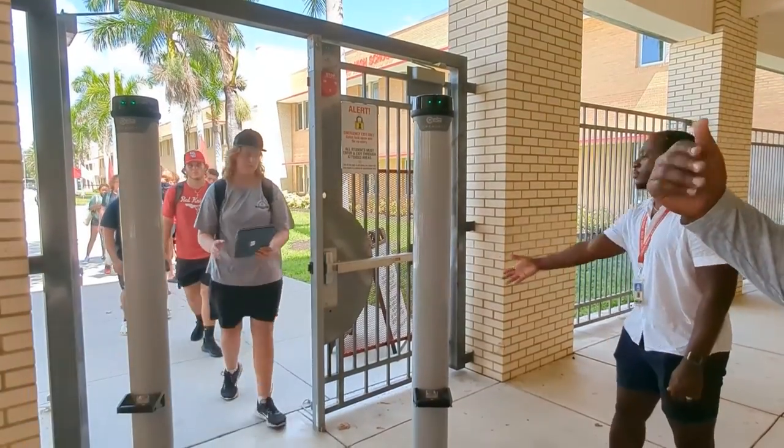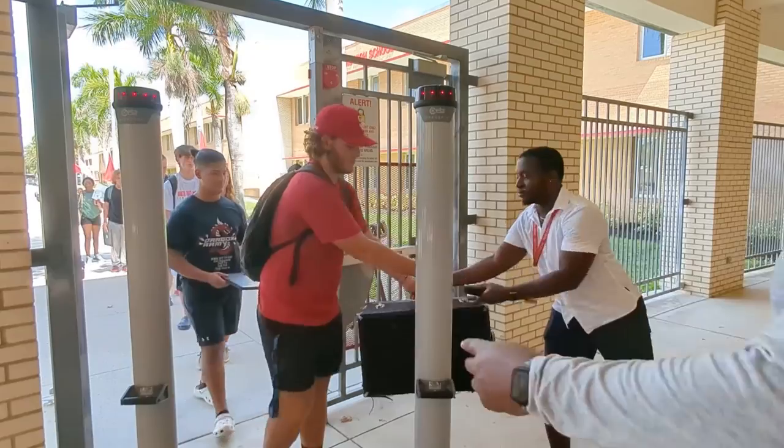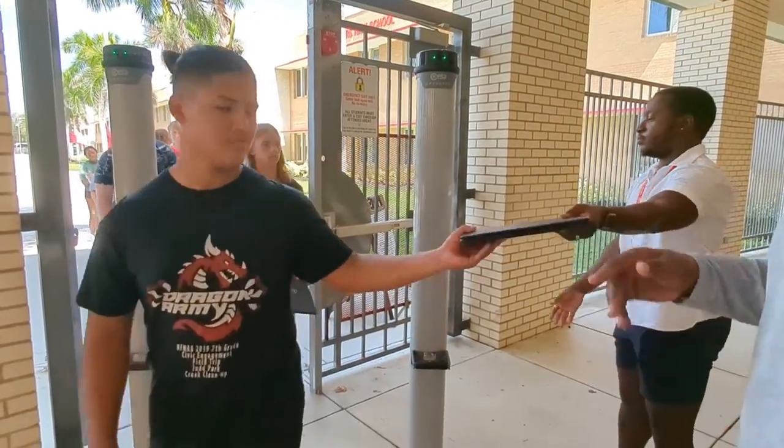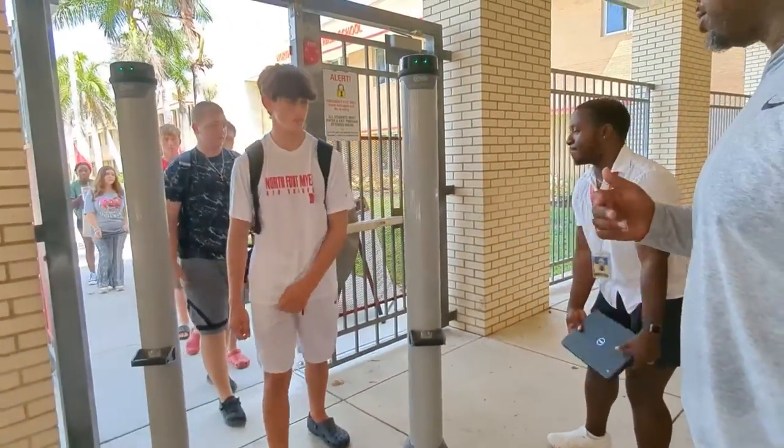Be thoughtful when getting ready for school each day and only keep in your pockets, backpack, or purse items that are essential for your school day. If you wear glasses, you may want to consider using a quilted fabric eyeglass case rather than a rigid metal case.